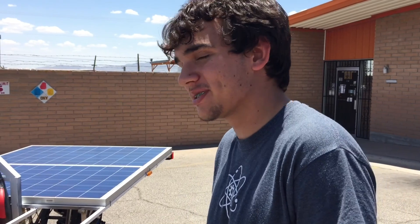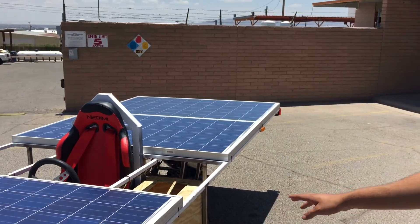I'm Johnny Brown from Harmony Science Academy. We are a group composed of five individuals and our name is Solar Technology and Research. This is our solar car.